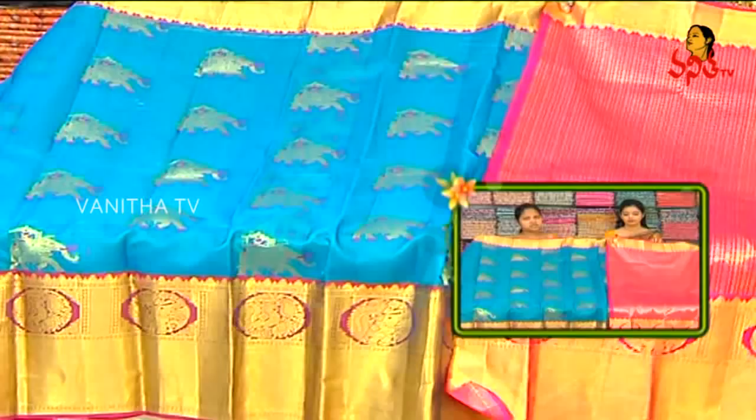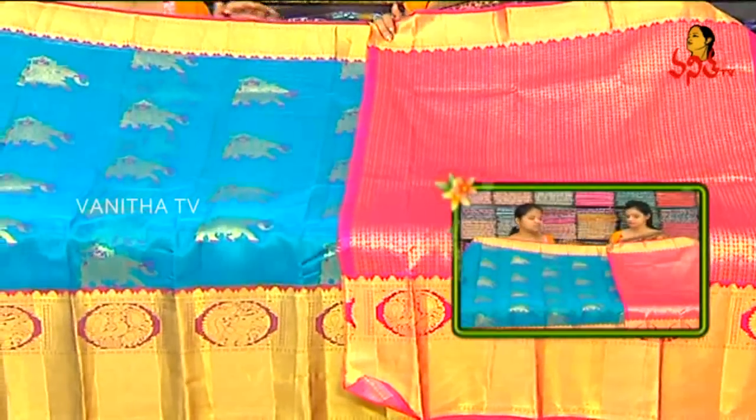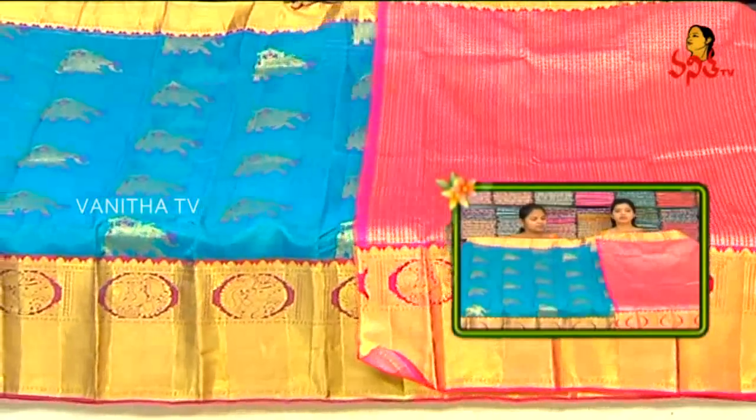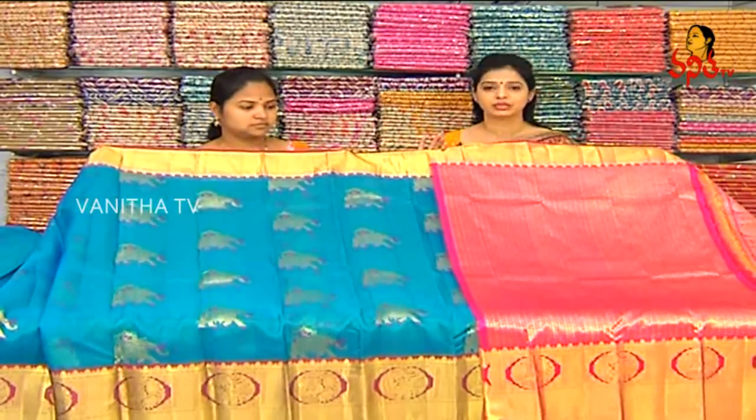Different color combinations are available. Every color is a new color combination. We also have a 40 to 50% discount. All varieties are available at the price of 7,450 rupees.